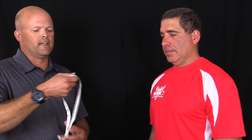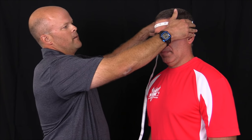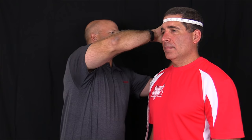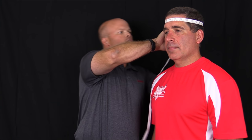Today I'm going to be fitting the Riddell Speed Flex Helmet. The first thing you want to do is make sure you have a fitting tape that measures the circumference of the head, measuring approximately one inch above the eyebrow to the biggest point in the back of the head. We're going to take a measurement, and our player is just over 23 inches, which just fits in our large shell.